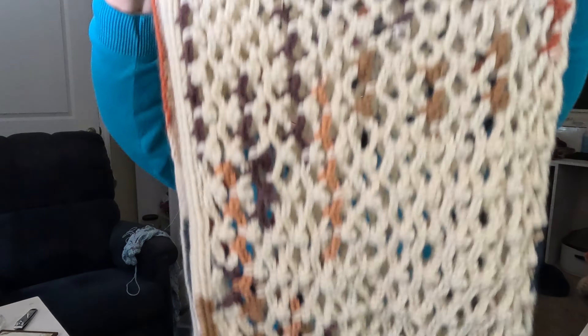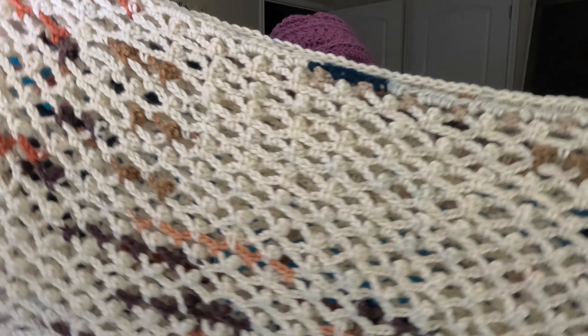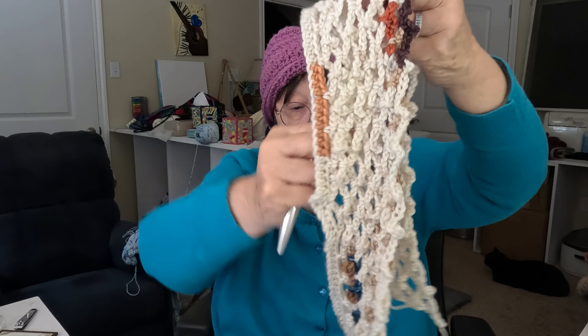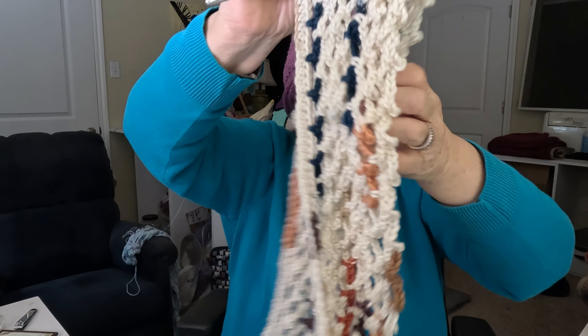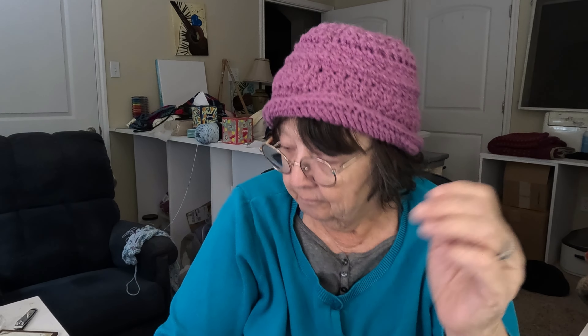I have one panel finished on my project that I'm working on from Cinnamon Stitches' tutorial. I have started the other one — I've been busy, friends. You may not see me on camera but I've been crocheting and this is the start of my second one. I'm loving this hook, smooth sailing friends — smooth sailing. I just wish they weren't so pricey.